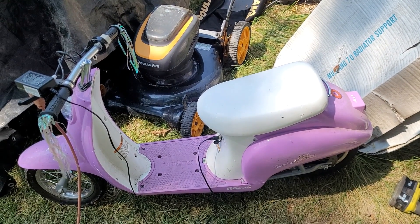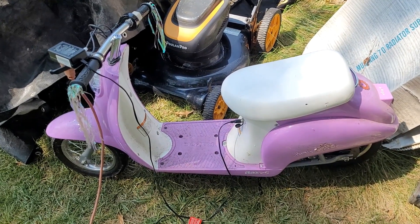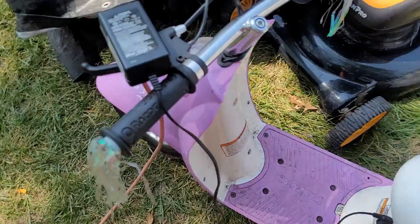The little neighbor girl yelled over to me - she wanted to see if I could fix her little scooter. She likes this little Razor but it won't work at all right now. I've got it charging.